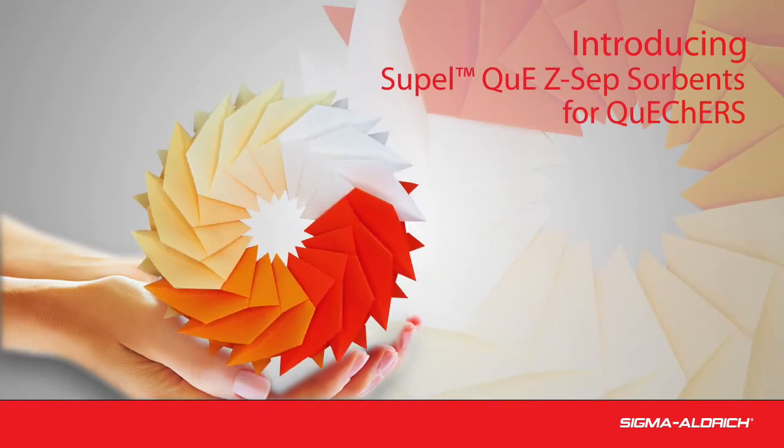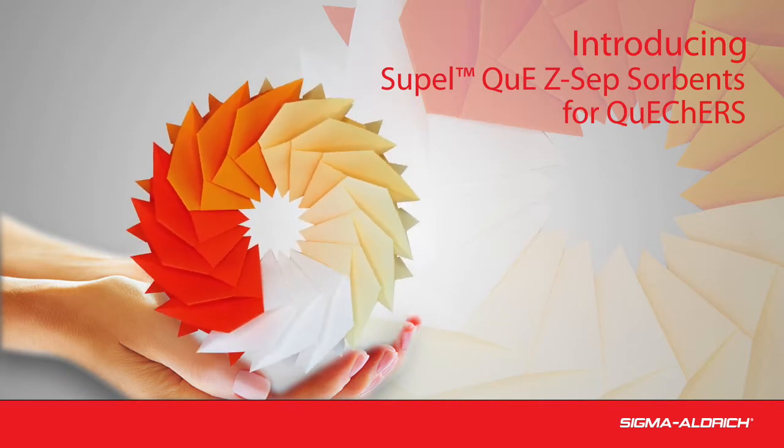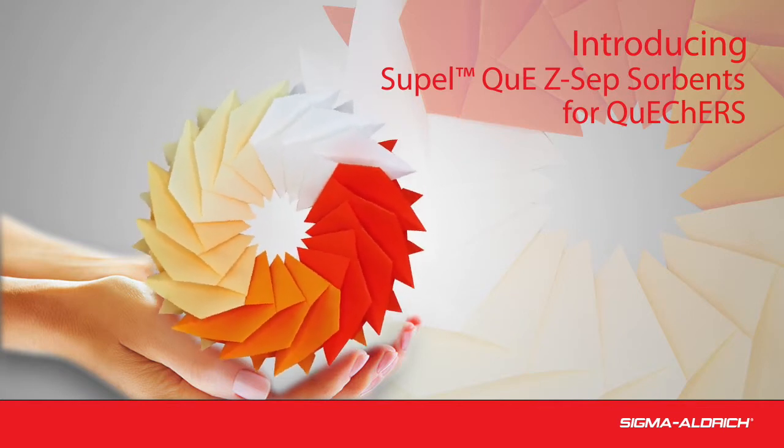Introducing SupelQ Z-Sep sorbents for QuEChERS. The QuEChERS approach to multi-residue analysis is widely accepted. We will briefly explore the QuEChERS technique and a few innovative sorbents within the SupelQ product line.